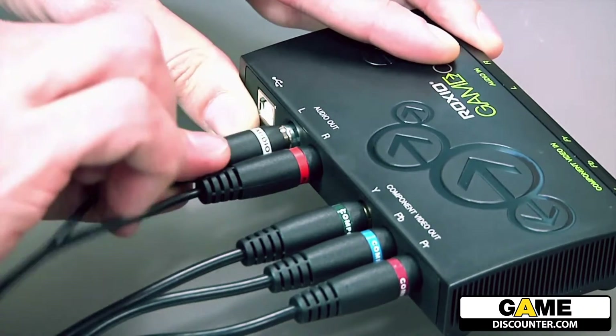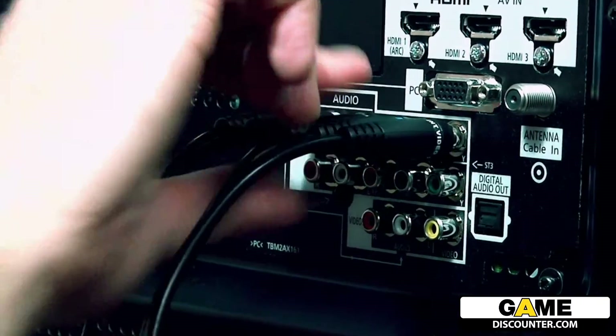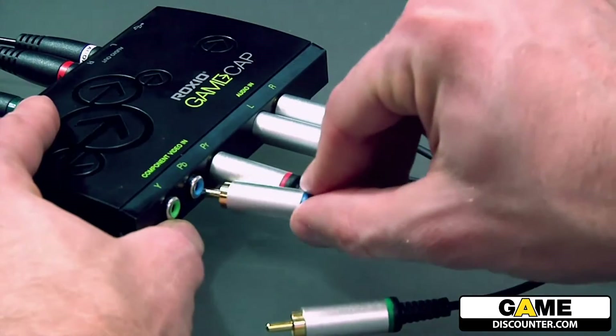Be sure that your console is powered off when plugging everything in. Let's first start with connecting the game capture device to your TV with the component video and RCA cables that are provided. Next, you will connect the game capture device to your game console.